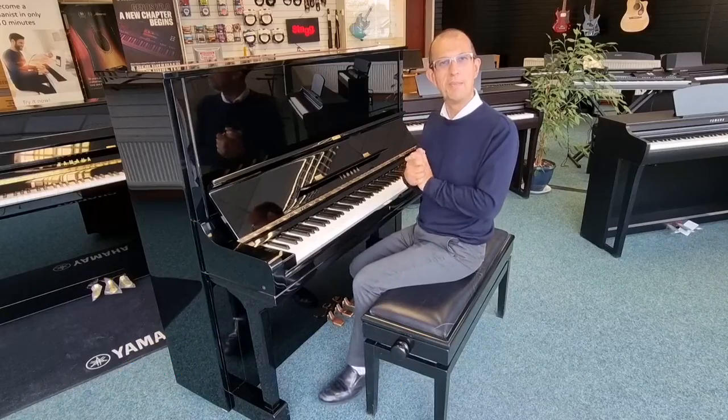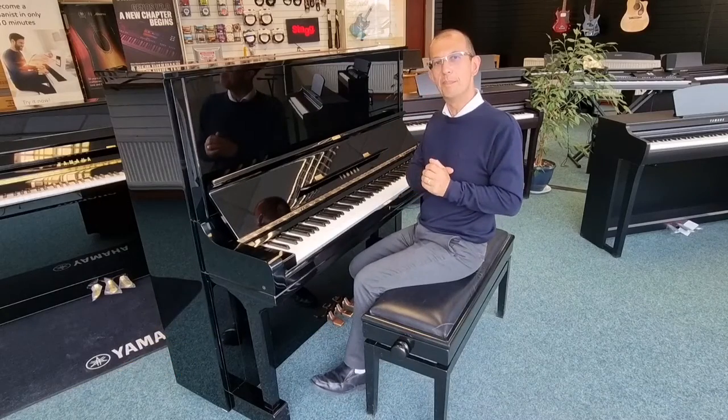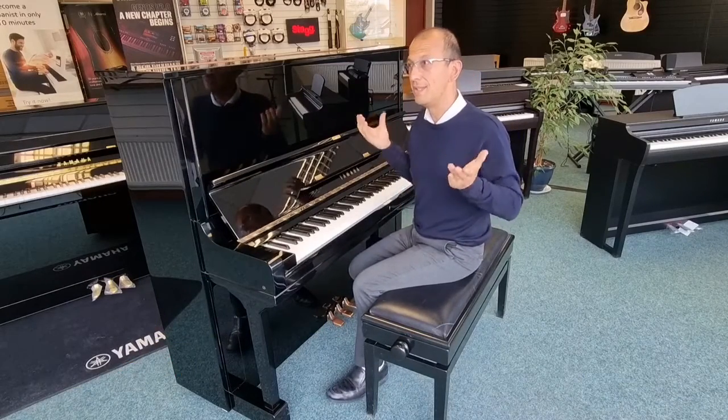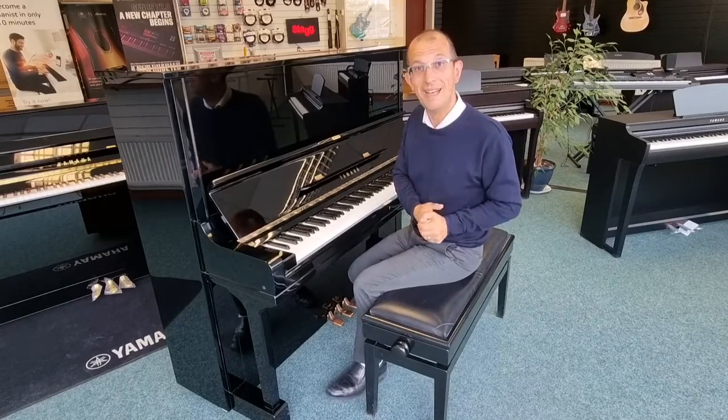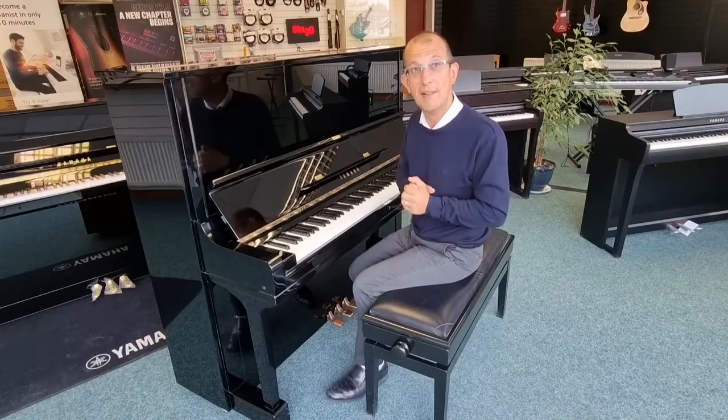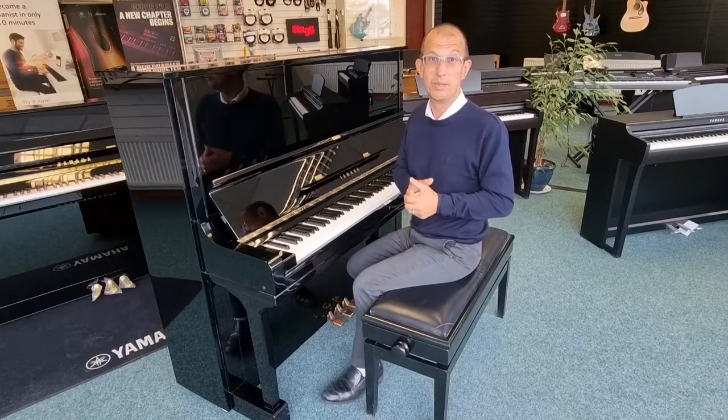Hello there, all you lovely people out there. My name is Barry. I'm here at Rimmies Music in Blackpool and today it's a Saturday. It's a bank holiday weekend. How often do we get bank holiday weekends? Let's make the most of it. And it's not raining yet either, which is always good.